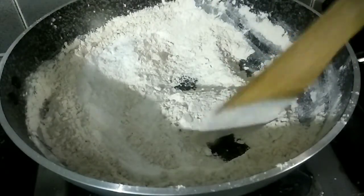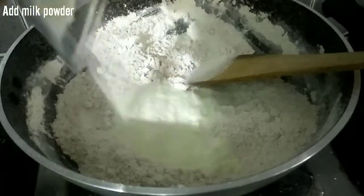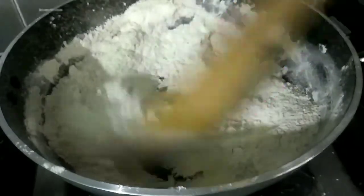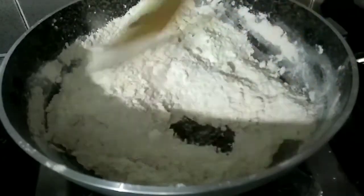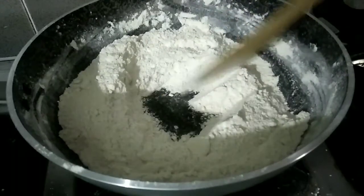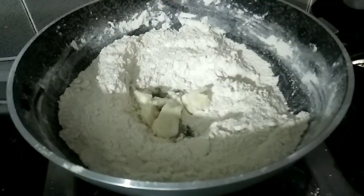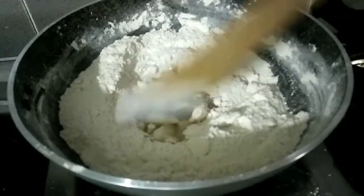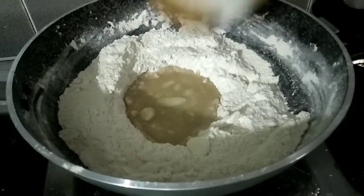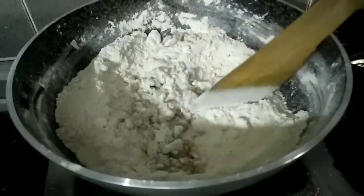Let's make a glass of pancake batter. Put it in for two minutes and we will make it. Now we have 3 more to add to the top. We will mix it in the middle of the roast.